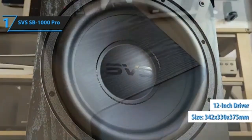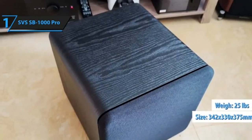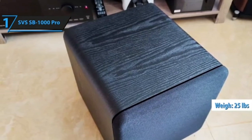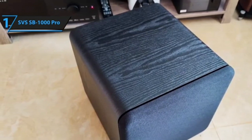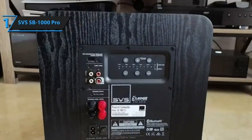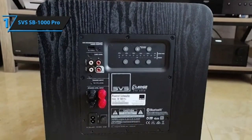The SVS app connects via Bluetooth to the subwoofer and allows you to control volume, crossover, EQ, and everything in between. The performance of the SVS SB1000 at this price is special. Measurements are available from the folks at Audioholics in their review if you're interested in seeing them.